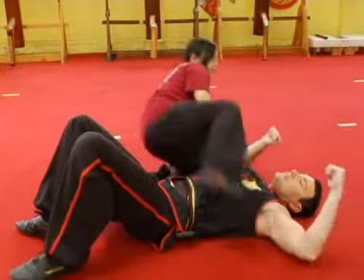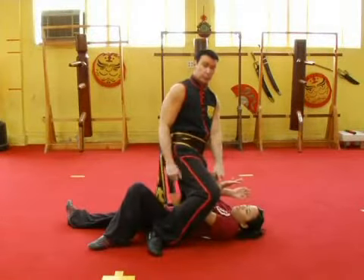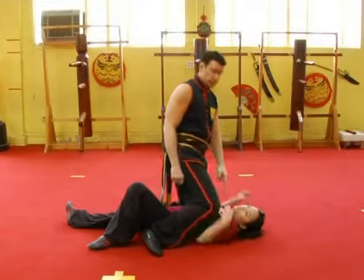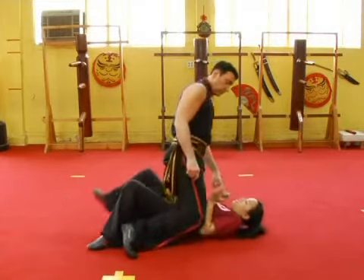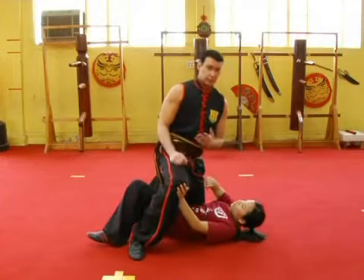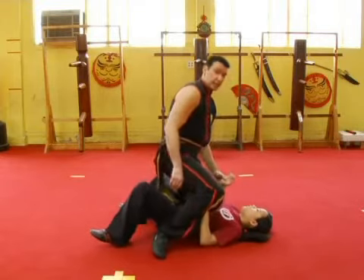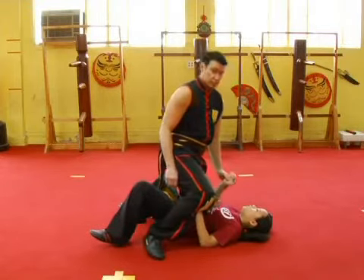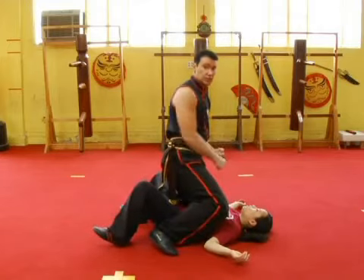Defense against the mount. When the person mounts you, they're going to try and bring their knees up to your shoulder to try and pin your shoulder. So what you want to do is try and avoid that. You want to either roll or bring the arm up, strike the groin, and attack from different positions so they can't pin the knee onto the shoulder. It's very important because once they pin the shoulders, it's a hard position to get out of once they start to attack.